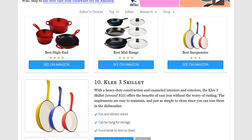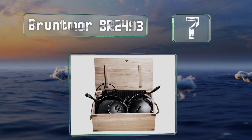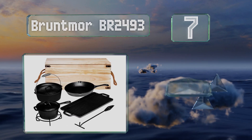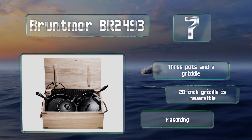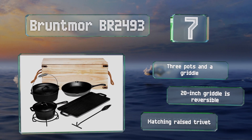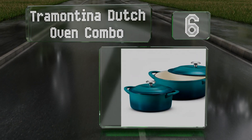At number seven, rugged might be one way to describe the Bruntmore BR-2493, which comes in a vintage style wooden trunk with rope handles. These are designed for use over an open flame, though they work just as well on a stove. You get three pots and a griddle, and the 20-inch griddle is reversible. They come with a matching raised trivet.